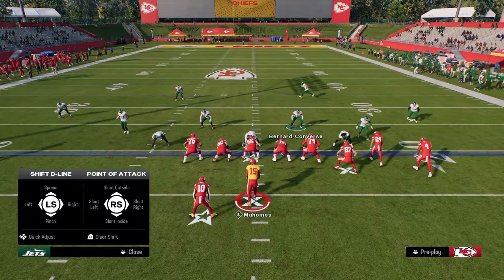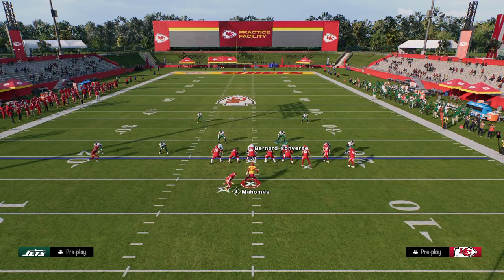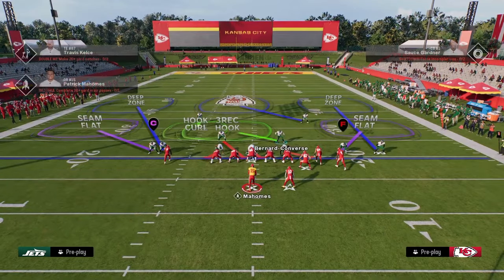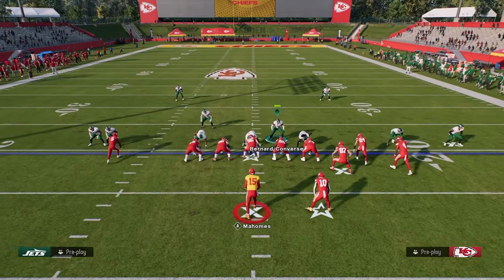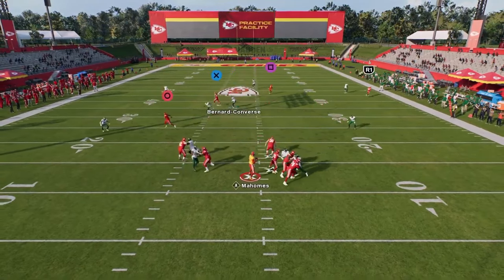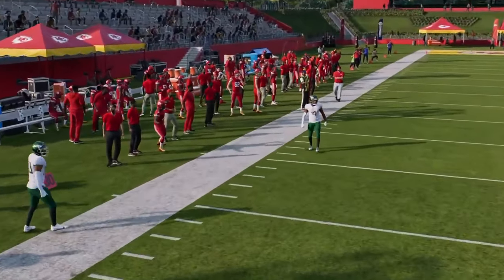Normally this blitz can come in especially against the bunch nasty formation that a lot of people are running this year. They put their running back to the right side of the screen, and if they do that consistently, you're going to see this blitz come in for the most part even against a blocked running back.